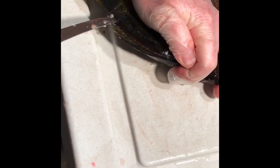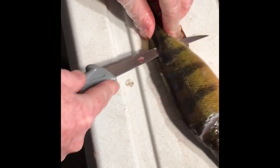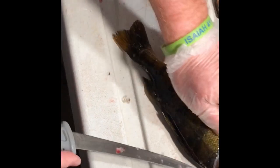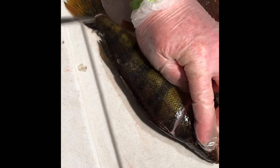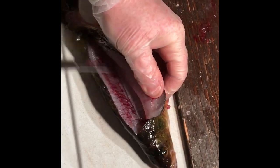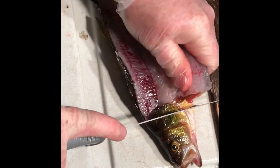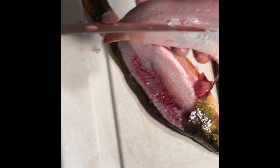Once you get back to about this bottom dorsal fin, you can punch the knife through, then pressure down and all the way back towards the tail. Run the tip of the knife — you can hear it hitting the rib bones — and they come right up. Two swipes up to the skin, then pull it over the ribs and cut down this way.